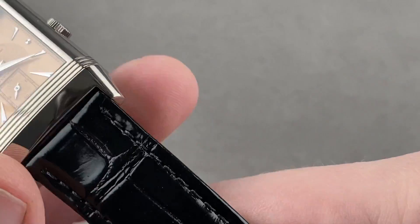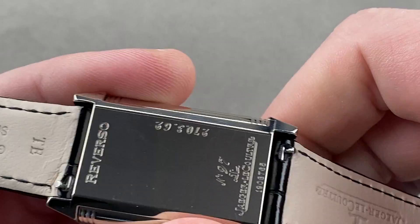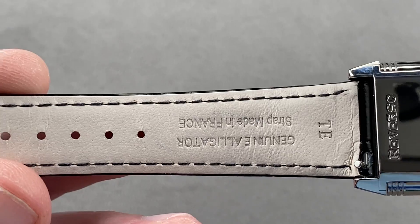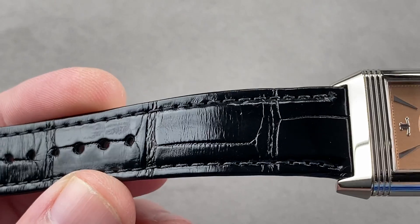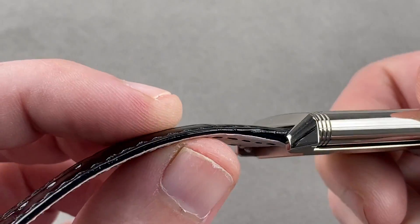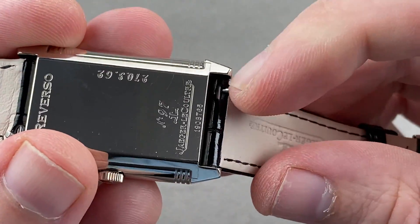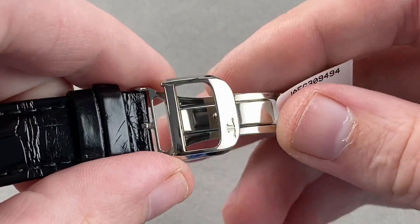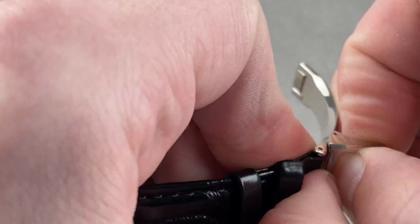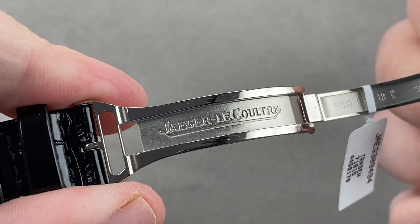Taking a quick look at the hardware and the software, you can see this is a brand new JLC factory strap in brand new condition. Calfskin on the bottom, large rectangular scale alligator leather on the top with a gloss finish, a monotone stitch, a folded edge, and then we have pull-tab spring bars so you can use your finger to pop the strap off the case with no need for tools. We have a matching white gold deployant clasp — this is the single fold clasp, JLC's second generation deployant clasp.